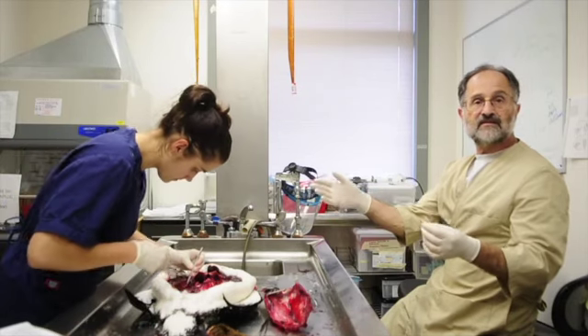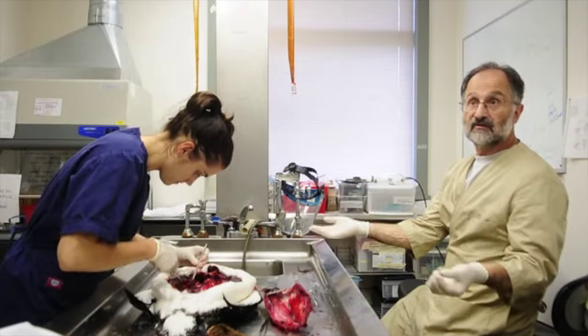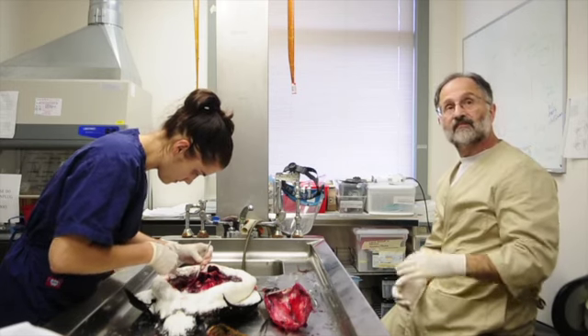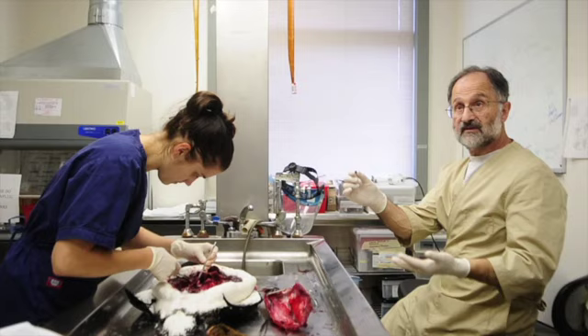The bloody fluid from this animal has more lead in it than we can actually measure. When I find something like that in the bird, it's real common. So there's no question that this was the cause of death.